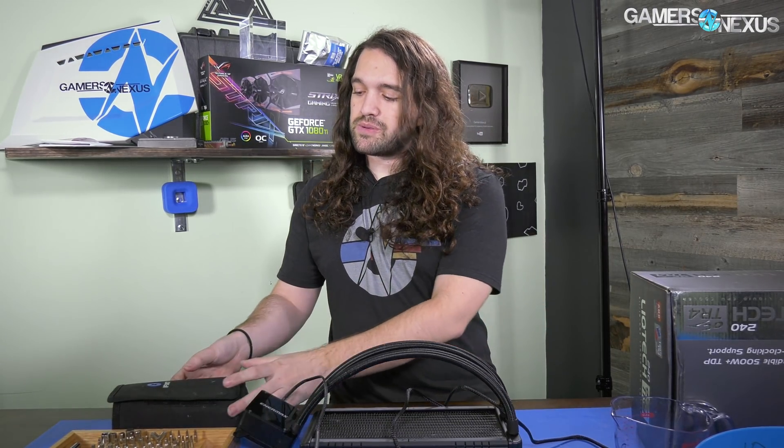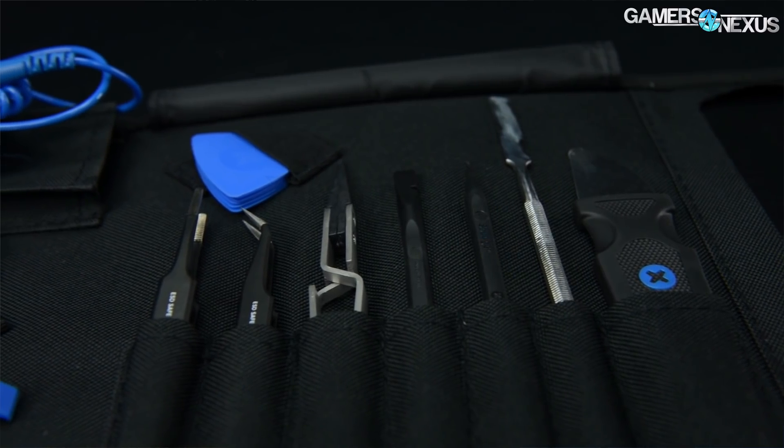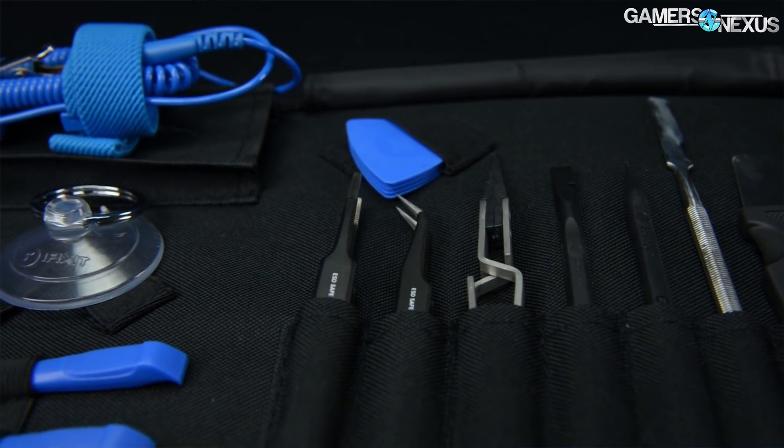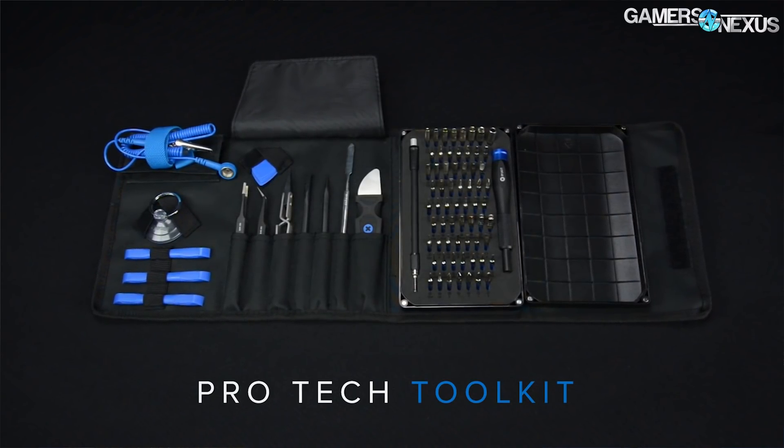This coverage is brought to you by iFixit.com and their ProTech Toolkit. iFixit is refreshing their ProTech Toolkit in time for the holidays. You can find a link in the description to the ProTech Toolkit and other toolkits. We find the ProTech and Essentials kits to be the most useful for DIY enthusiasts.